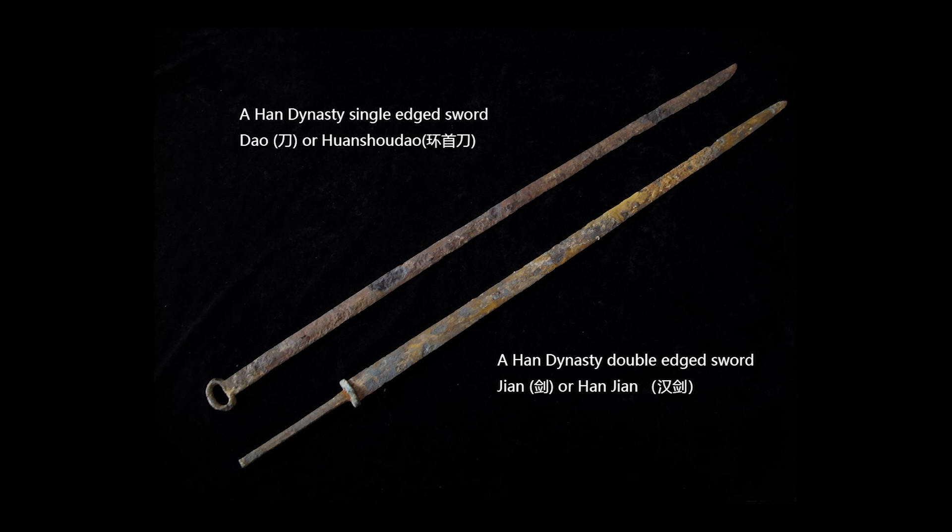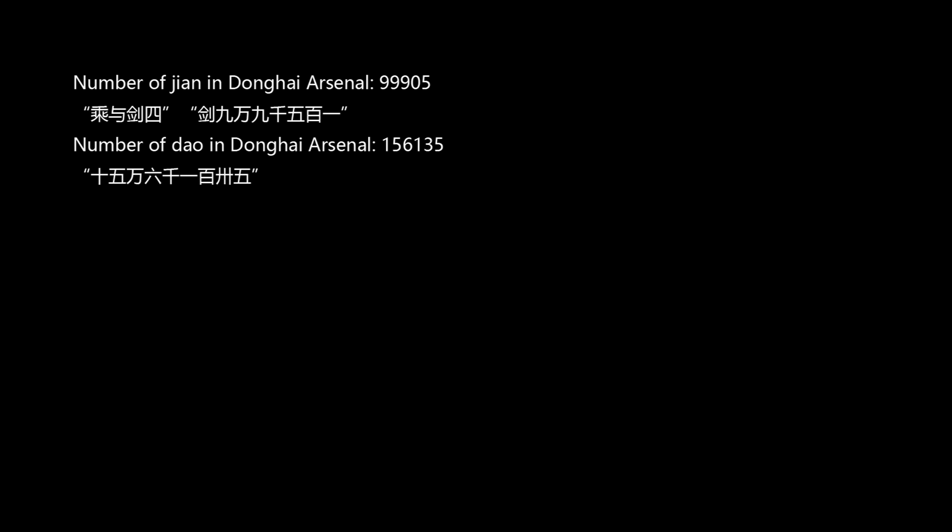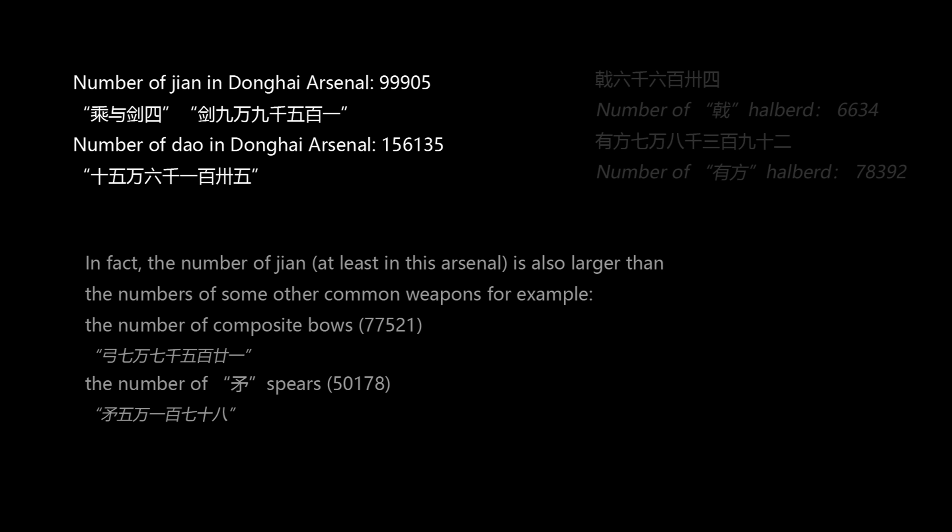According to Yongshu Sinian Wu Ku Binh Chui Jiibo, which is a very detailed document from a Han Dynasty provincial arsenal, the number of Jian, double-edged Chinese swords, stored in the arsenal was 99,905, while the number of Dao, single-edged swords, was 156,135. Yes, the number of Dao was still 50% more than the number of Jian because it's a much simpler design. But judging from the number of Jian, it's clearly not a weapon used only for officers. In fact, the number of Jian in the arsenal is even larger than the number of two types of halberds in the arsenal combined.